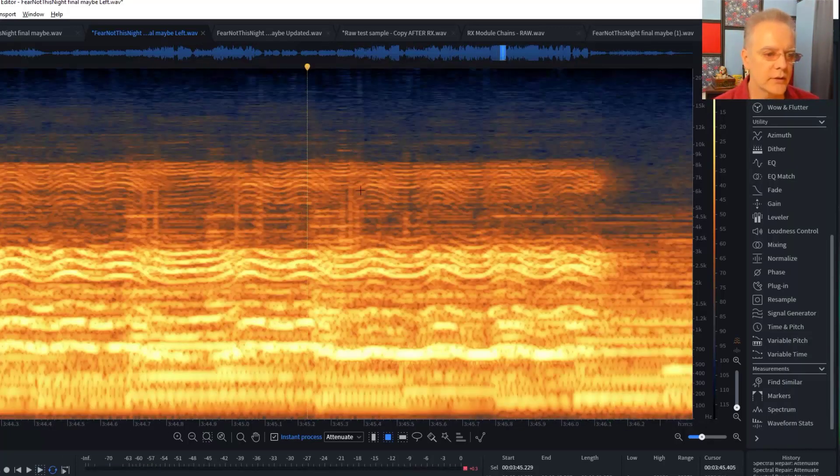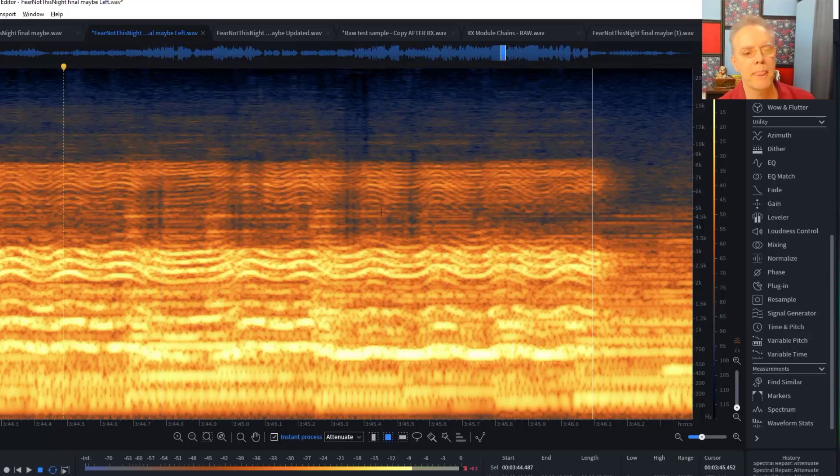I can see there are a couple more here. By just painting out a few of those things, they're gone. Anybody who's coming in and listening to this — they're not sitting there going 'I can't wait to hear the distortion.' They're listening for the story or the song. If they didn't know there was distortion, if they hadn't heard the original, they would never hear it. It just wouldn't happen.